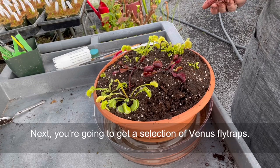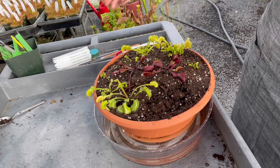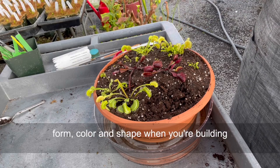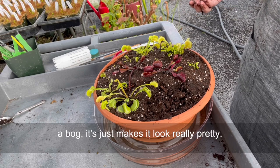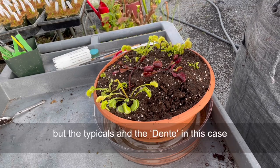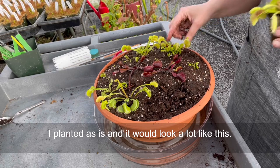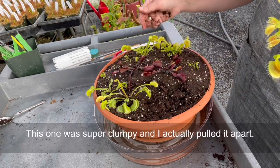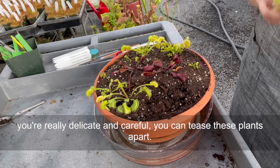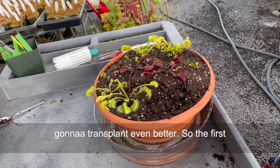Next you're going to get a selection of Venus flytraps — we send you a mix of different things. We like to duplicate some of them, so in this case for my example I have two red dragons, two diana typicals, and two dentate flytraps, because it's really nice to have that repetition of theme, form, color, and shape when you're building a bog — it just makes it look really pretty. The red dragons are just huge single plants, but the typicals and the dentates in this case came really clumpy. You can see this one in the back is super clumpy. If you're really delicate and careful you can tease these plants apart and get even more flytraps. You don't have to do that if you're a little bit nervous — just leave them clumpy, they're going to transplant even better.